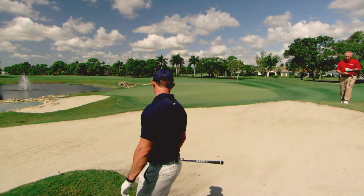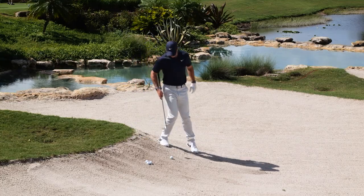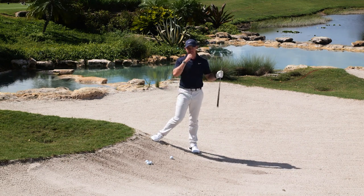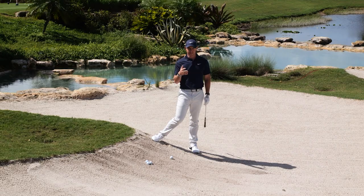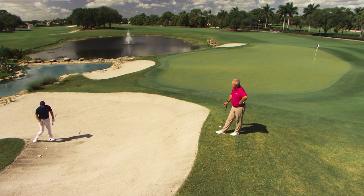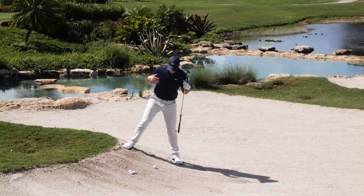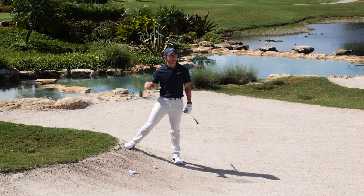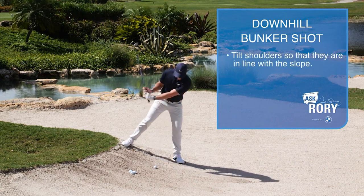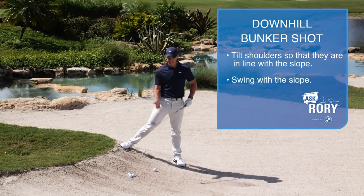So, downhill lies in a bunker. We've found ourselves quite a severe downslope here, but the premise is still the same. For any slopey bunker shot — especially an uphill or downhill one — you want to tilt your shoulders so that they're in line with the slope. If you try to do that, you're going with the slope and that'll make it easier to strike the ball the right way, or at least get a decent strike on it.